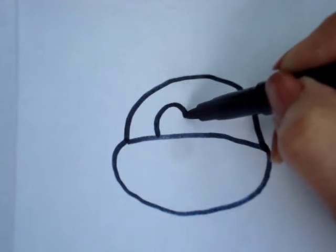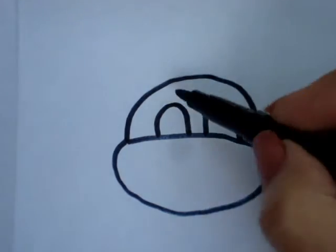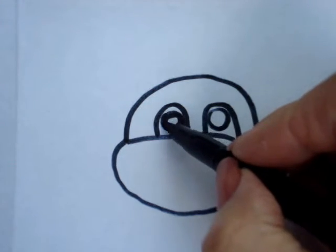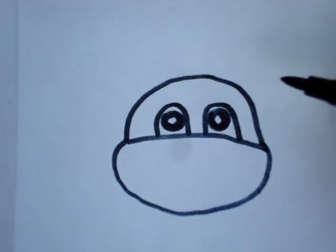Now we're going to make his eyes — upside down U. And Donatello has round pupils. I'm going to color those in, but I'm just going to leave that little center part where the light is shining in his eyes.